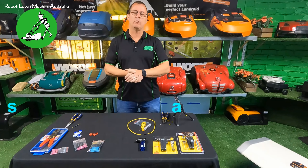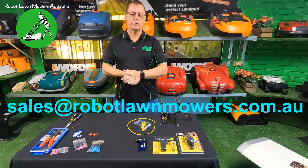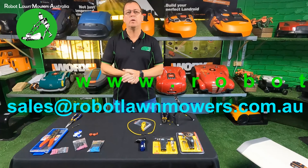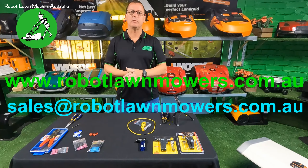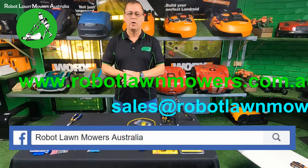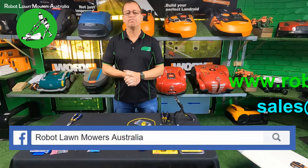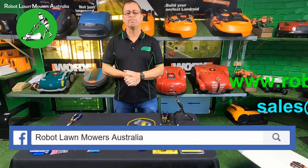That's it for the jointing guide. If you have any questions please email us at sales@robotlawnmowers.com.au. You can check out other videos on our website at www.robotlawnmowers.com.au and find lots of short videos and tips we post on our Facebook page - search for Robot Lawn Mowers Australia on Facebook.